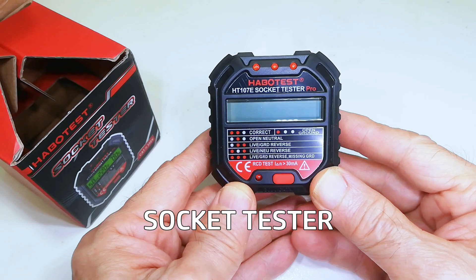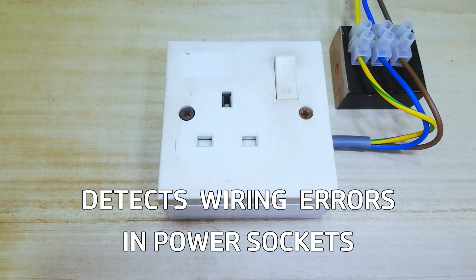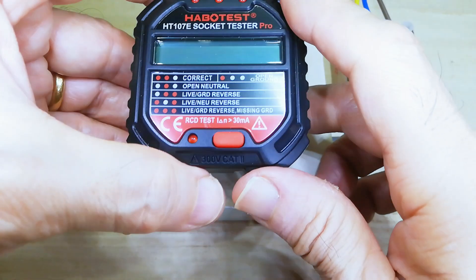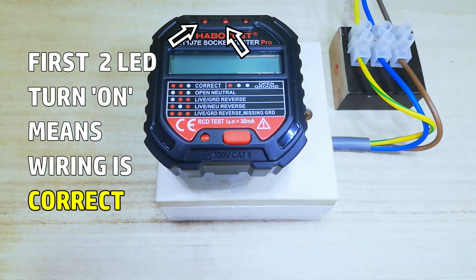This is a socket tester. It detects wiring errors in power sockets. If the first two LEDs are lit up, the wiring is correct.